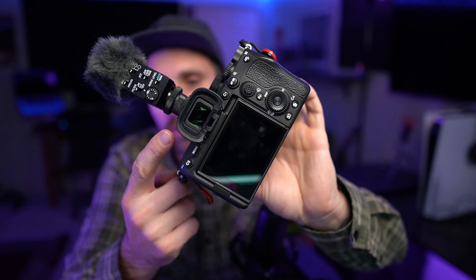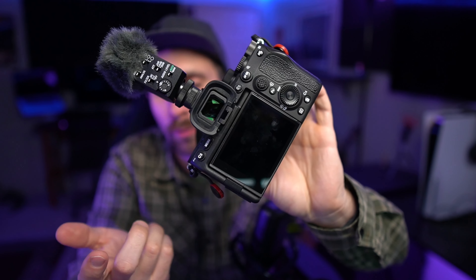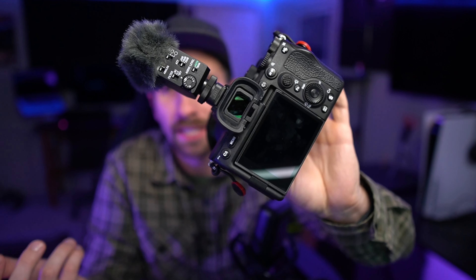If you want to add some color instead of using gels with a flash, lights are great for being able to just change the color and see exactly what you're going to get. One of the really nice things about using lights in your photography versus a flash is that with lights, you're able to see exactly what your photo is going to look like if you have a mirrorless camera. You're able to look inside your viewfinder or on your screen and see exactly what your photo is going to look like, which is great.